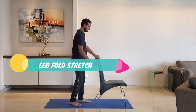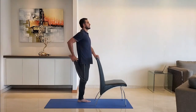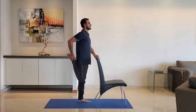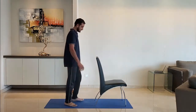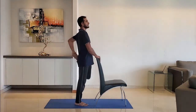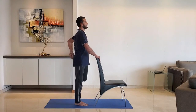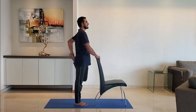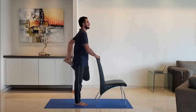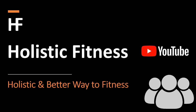Next up: leg fold stretch. Hold the leg with the hand. Use the other hand to take support of a chair or a wall. Hold for 10 to 15 seconds. Repeat for the other leg. That's all for the day — see you tomorrow. Like, share and subscribe.